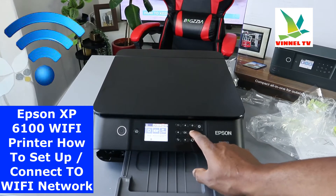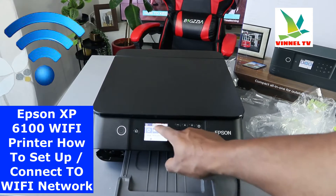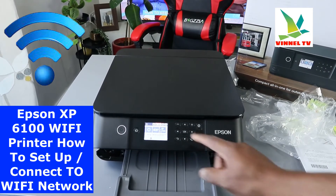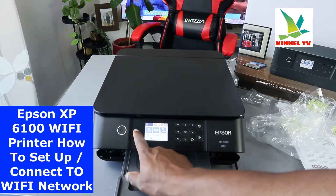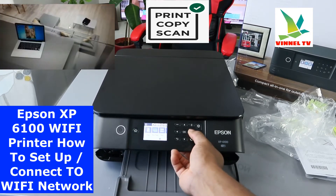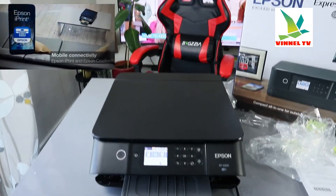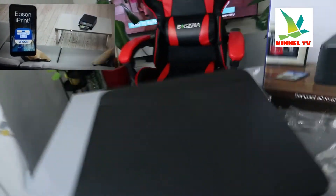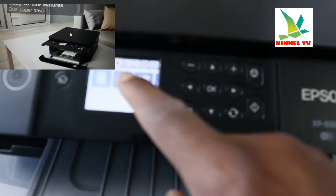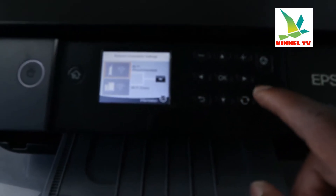What you need to do is go to the top screen. Use the side arrow to navigate — the top one is Ink, the second one is Wireless. Use the arrow to select the menu you want, then select Wireless and click OK.